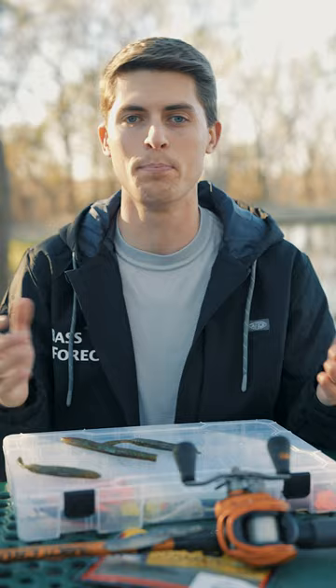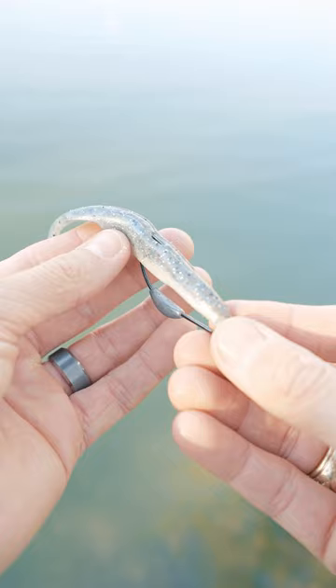Both of these soft plastics excel when rigged weightless, but of course you can add a bullet weight to get that lure farther down in the water column. A great way to rig it with weight is with a belly-weighted wide gap hook. The great thing about a belly-rigged setup is that it still allows the soft plastic to glide down the water column as it falls, and that gliding action is super enticing to shallow bass.